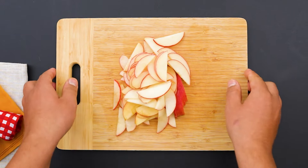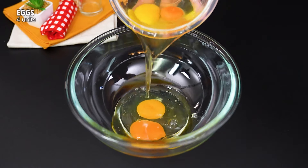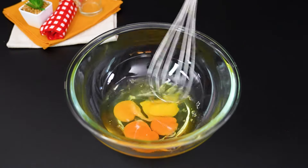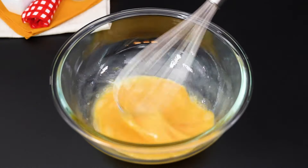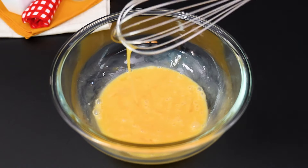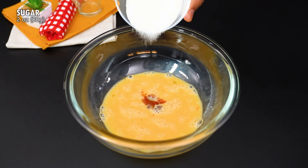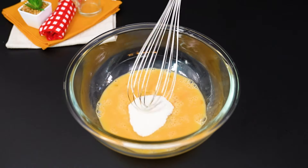Remove the board once more. Take a bowl and add 4 eggs. Use a whisk and beat until well blended. Now add a teaspoon of vanilla.